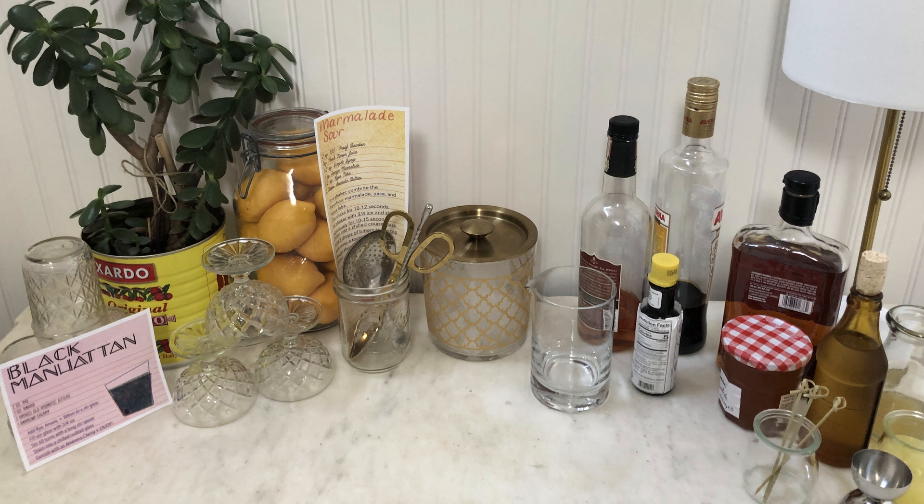I've always loved making sure my drink table was set up just right. I didn't need the fanciest equipment, but people were always taken care of. Today I'd like to show you how to elevate your drink bar with custom cocktail recipe cards.